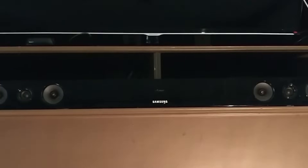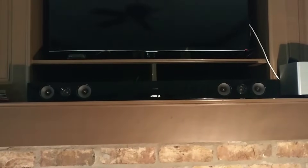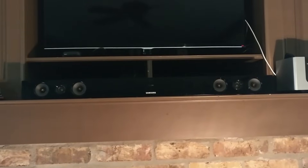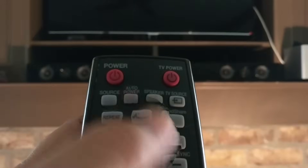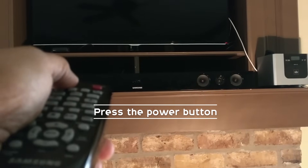You can see that the words 'ID set' has been on briefly and then it turned off automatically. The next step is to press the on button of the remote to turn on the sound bar. The sound bar is now on.